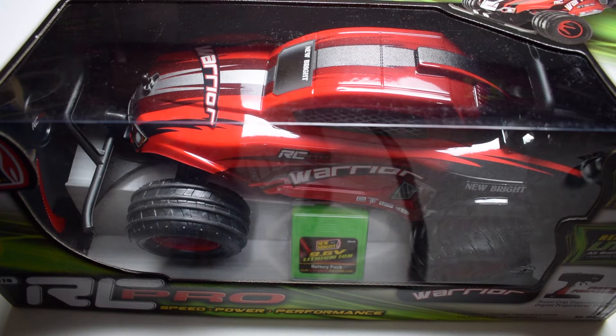Before we get into additional details, I do want to thank Newbrite for sending this our way for a review. If it's anything like the previous model they sent us — which was the one-tenth scale Track Attack — we're in for a treat.